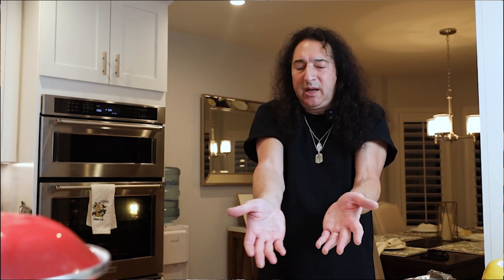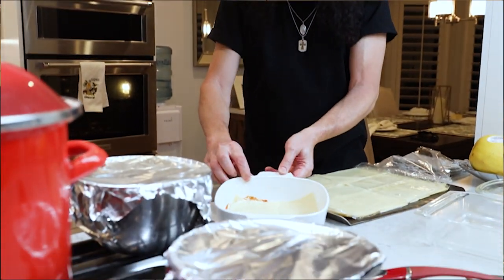I was like, alright, this is fun, and then I would start to try things. I just always loved cooking, loved being in the kitchen, loved the prep work, figuring out what ingredients are best, researching it. It's like music to me. A lasagna is like music — you put all these different things together, chords, notes, whatever, and you put it together for someone to enjoy.